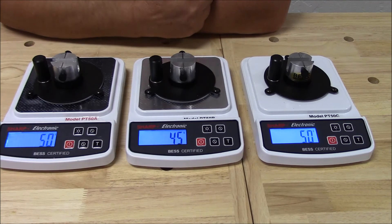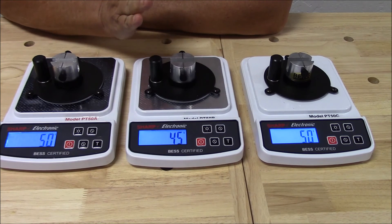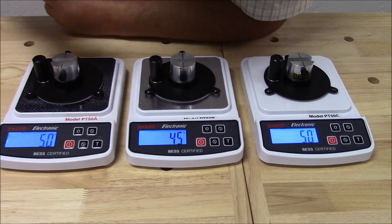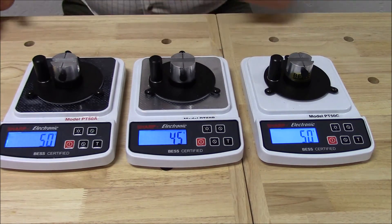But this is just about exactly what you expect to see. With the five gram unit, razor blades are plus or minus five grams. 50 grams is plus or minus five grams. So you've got the 45 here, you've got the 50 right on the money here, and you've got the 50 right on the money over here.